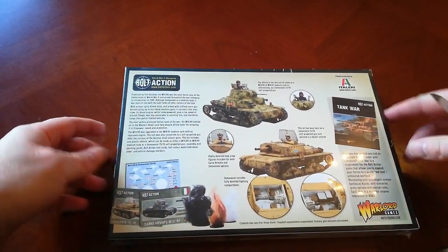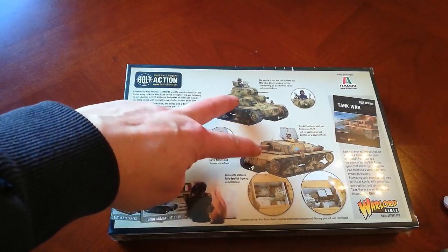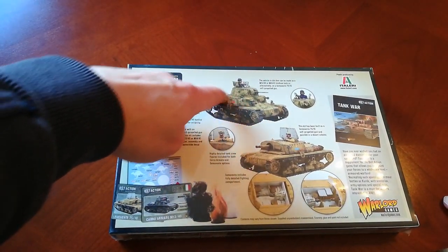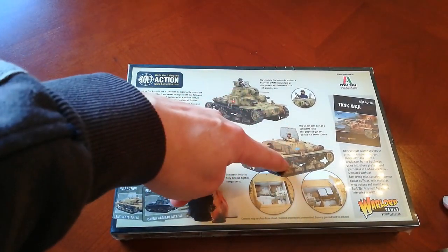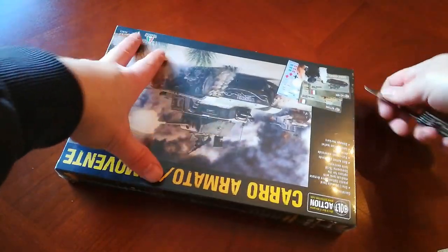This kit does two versions, I believe. I'm not sure if it does variants of those versions as well. I have absolutely no idea about the weapon systems, but let's open it up and have a look.